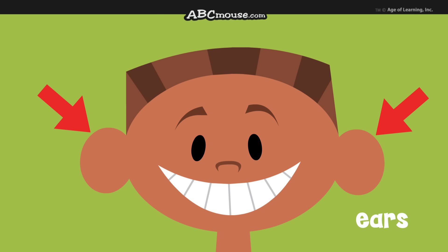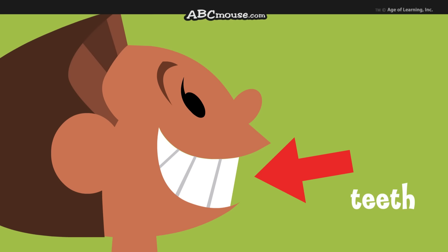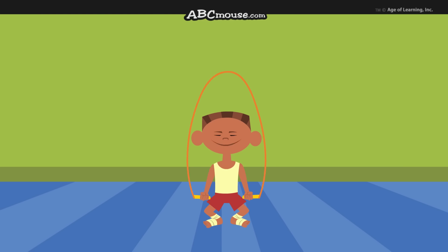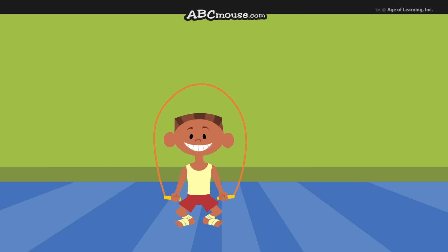Eyes, ears, mouth, teeth. My body is special to me. My body can do many things.